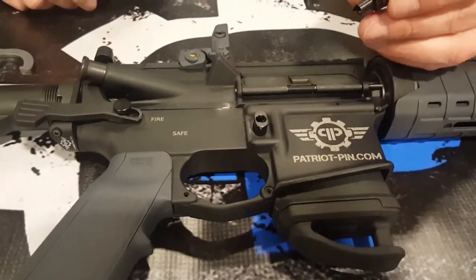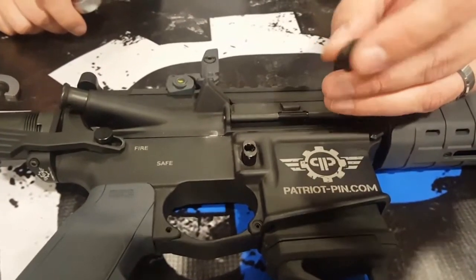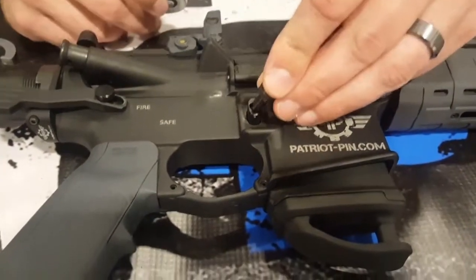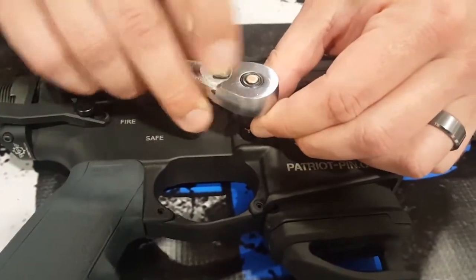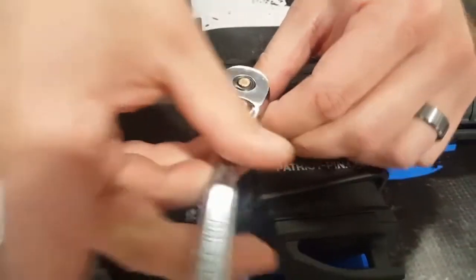This is our new bullet button removal tool. It's got a quarter inch drive socket and it's made from hardened tool steel. To remove the bullet button, stick it in there until it locks into place, then take your ratchet and just untwist it.